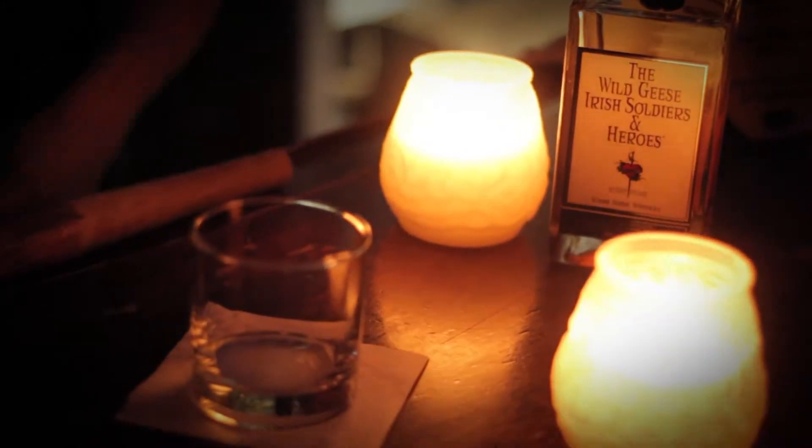This is Shea Shonson over at Elixir Saloon in San Francisco, on the corner of 16th and Guerrero. For St. Patrick's Day, we're making some Irish cocktails here.